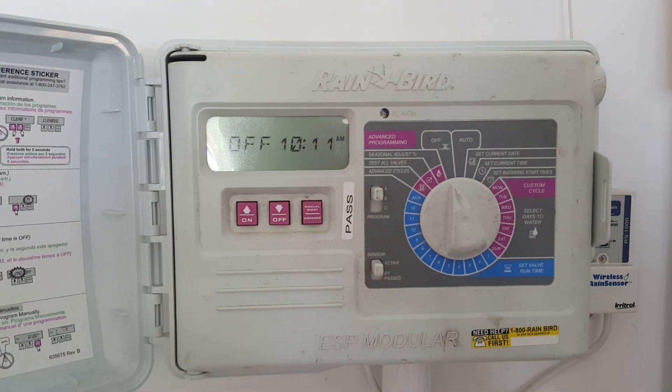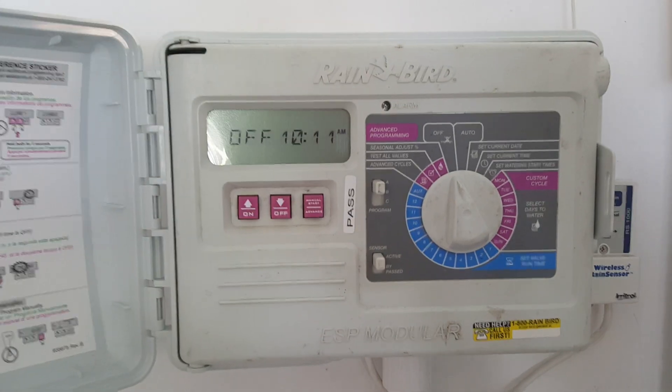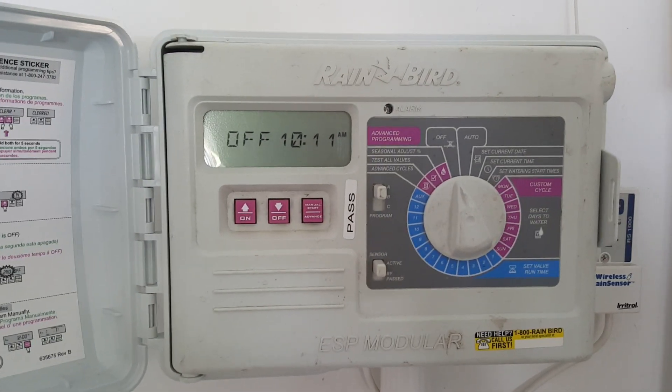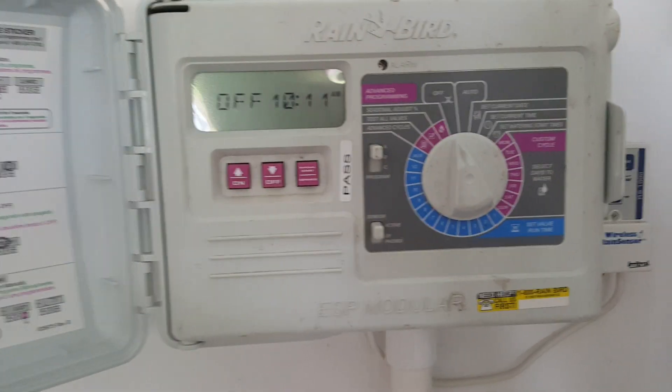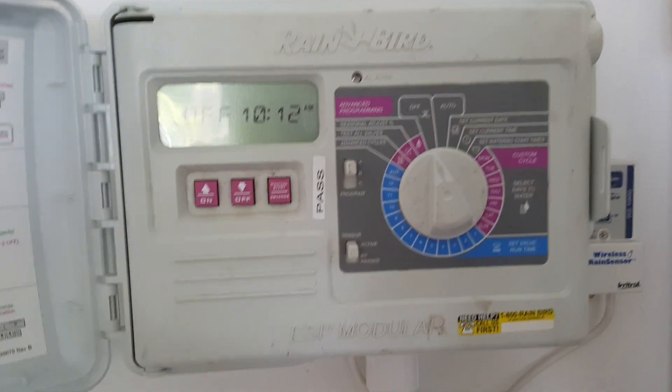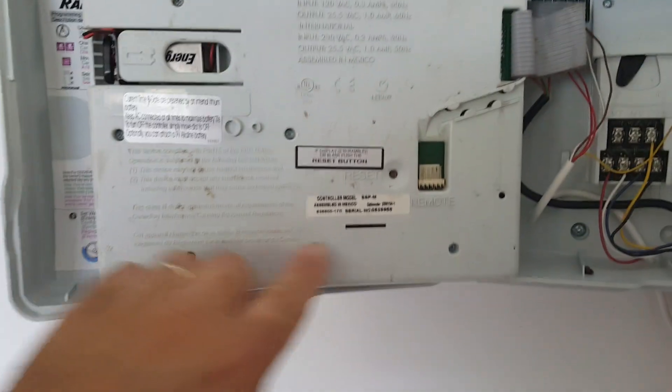My display went blank on my Rainbird ESP modular after my wife unplugged it and plugged it back in. I looked in the manual and didn't see it initially — I later did find it — but just to make it quick for you: if the display goes blank, just swing this open.